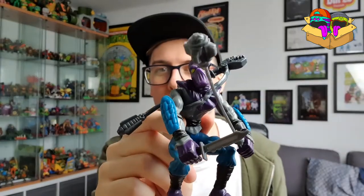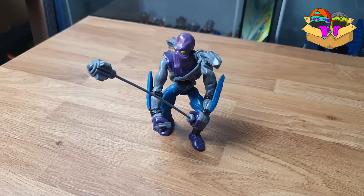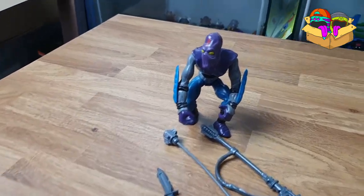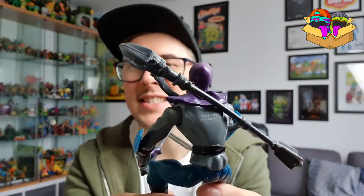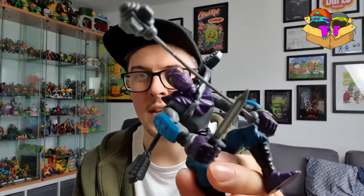Number five for me has got to be an OG — one of the first ten figures produced — the 1988 Foot Soldier. Mine is complete, as you can see. Playmates Mirage — he's got all of his accessories: his turtle blaster, the big one on the back, his mace, his knife. He didn't come with stars, I don't believe. But for the awesomeness of the Foot Clan, and you guys know I love a bad guy, he had to feature in the top five.